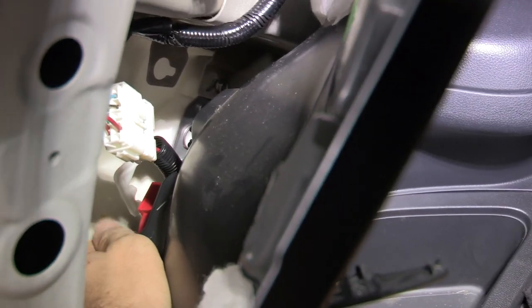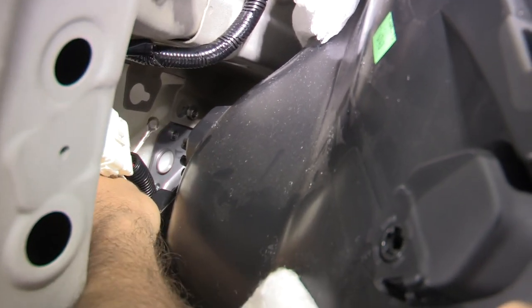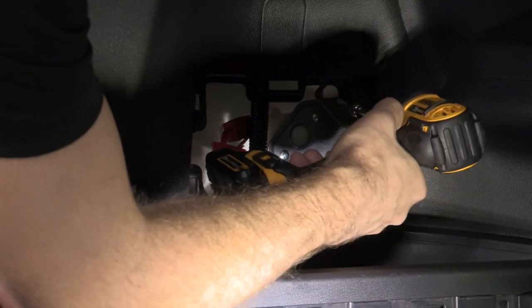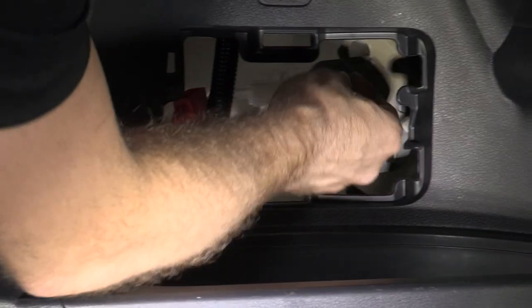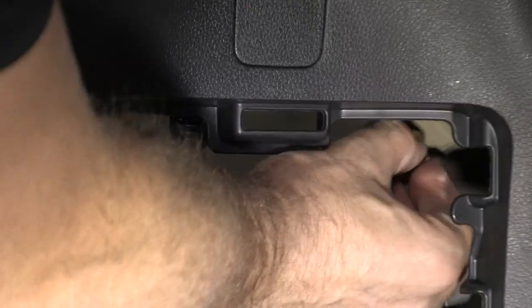The white wire has an eyelet on the end. We're going to find a mounting point — it looks like we can use these existing 10 millimeter bolts on the vehicle, so let's put that underneath those. I've got a 10 millimeter socket, I'm going to remove this bolt and place the ground wire eyelet beneath it, start it by hand just to make sure it gets started correctly, and snug that right back up.